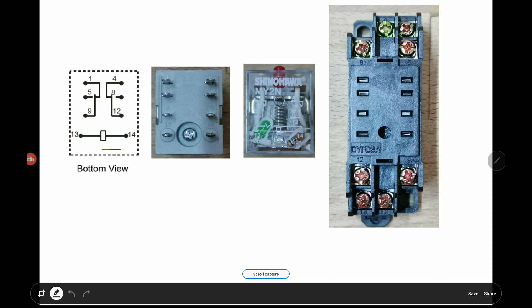When there is no power to this relay, terminals 1 and 9 are always connected, and terminals 4 and 12 are always connected. This means that 1 & 9 and 4 & 12 are normally closed. When power is provided to the relay via terminals 13 and 14, terminals 5 and 9 will be connected, as well as terminals 8 and 12. In other words, 5 & 9 and 8 & 12 are called normally open — they only connect when power input is applied.